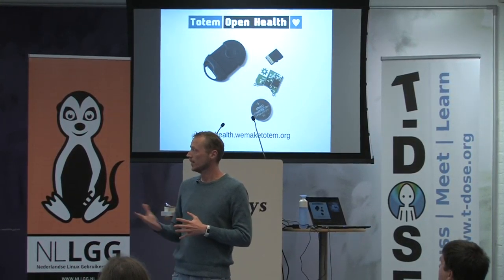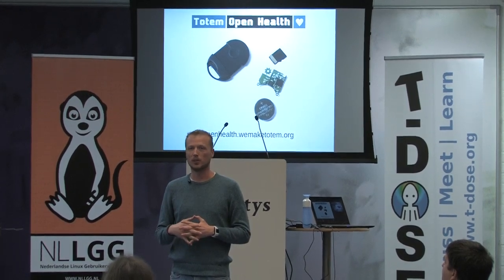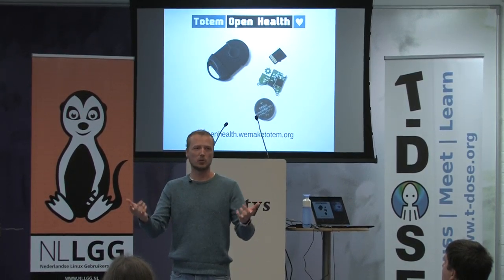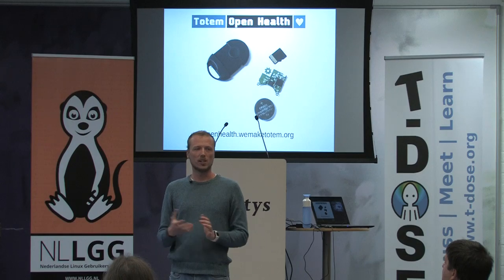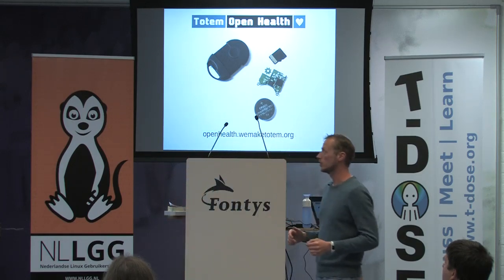So we're working on that right now. We have our first version produced — 100 of them. We are loaning them to people who want to test and experiment with them, and we're getting some traction.